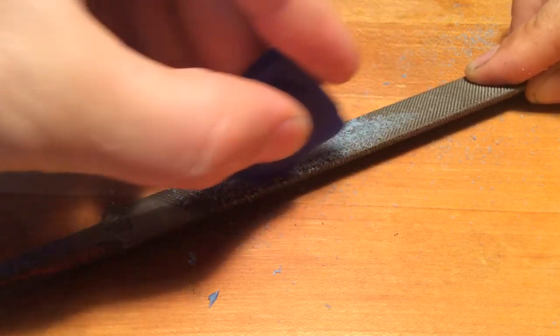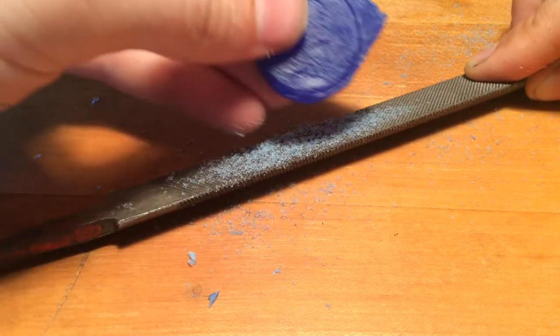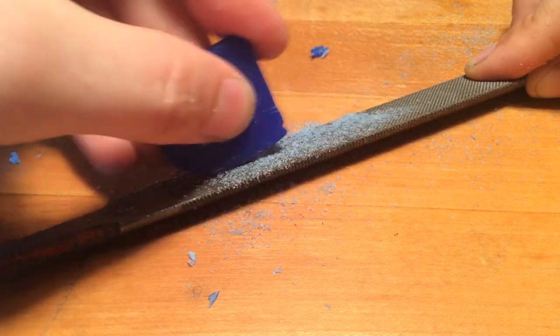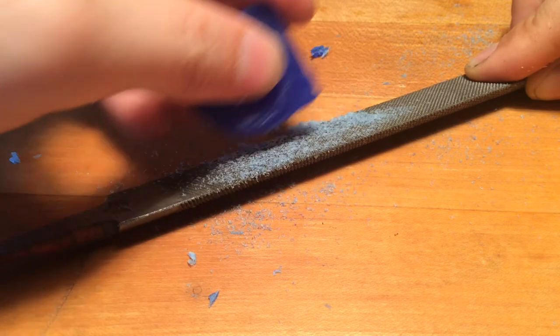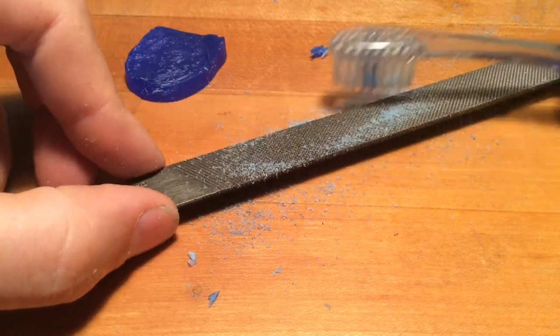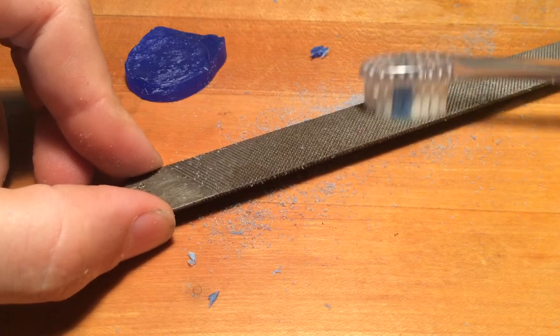We'll cover what the jeweler's saw is at some point, and we'll cut off one of these lumps. If I think of another technique that works good for stock removal, we'll cover that as well. We're trying to give you all the options depending on what you have available. I remember very early on when I was younger — very young in the head.